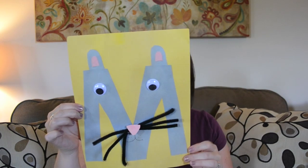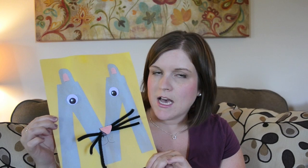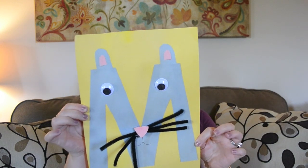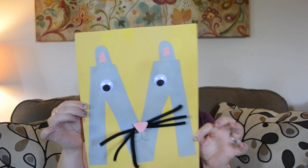Next up is M is for mouse, which was around week five of preschool at home, so one of the first letter art projects we did. The only thing I'd suggest changing is to do the whiskers in construction paper instead of pipe cleaners. The pipe cleaners were fun for her, but problematic when hanging them on the wall — the glue didn't hold them well, they fall off. This is what sparked the idea to use construction paper for whiskers going forward.